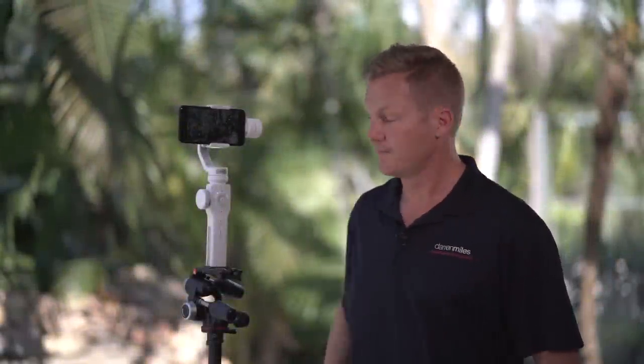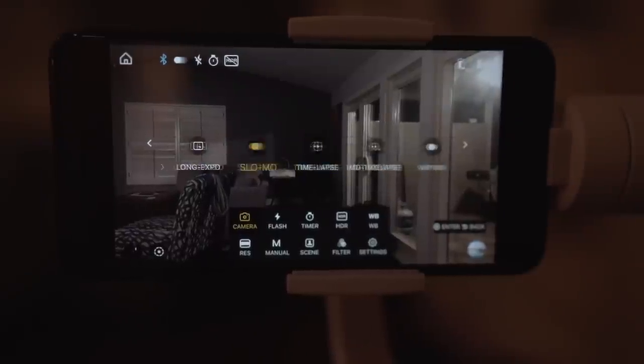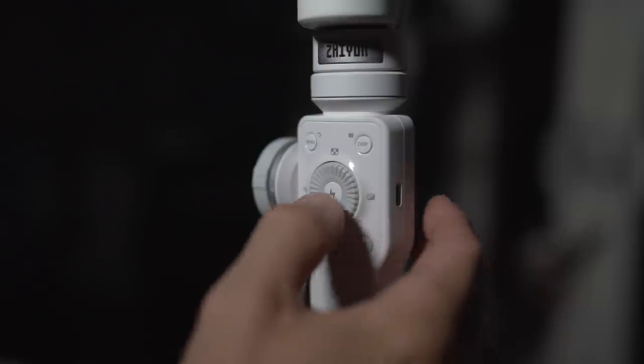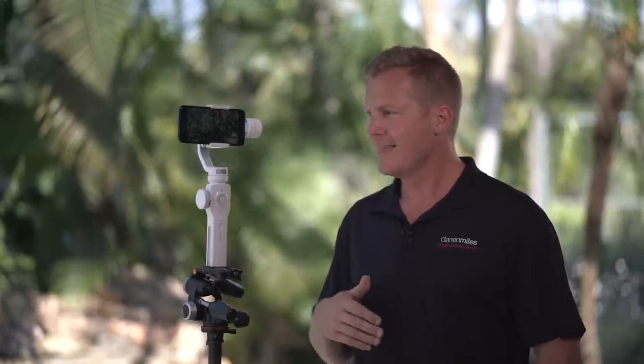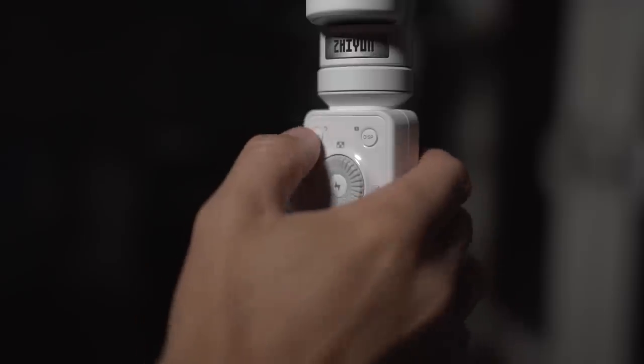Let's take a closer look at the menu. First up is camera, which brings us into the advanced shooting modes. When you're in the menu, the flash button becomes like an enter or action button that executes the option you're on. You'll note you'll want to touch the screen to execute functions, but the Smooth 4 interface doesn't work that way — the flash button is the enter or execute button. Also, the menu button acts like a back button that takes you out of whatever section you're in.